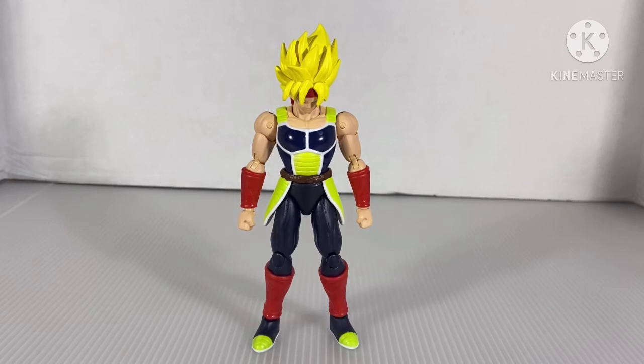Today I'm going to review the Dragon Star Super Saiyan Bardock from the latest wave. I found this guy at my GameStop. Keep in mind, I traded in DBZ Kakarot for him, and Janemba, and two other figures — but I'm going to save those until next month. If you follow my Instagram, you already know what it is.